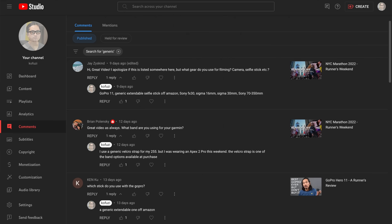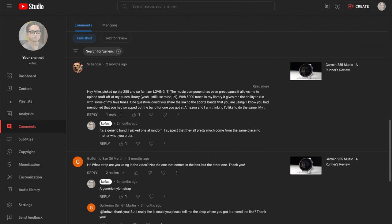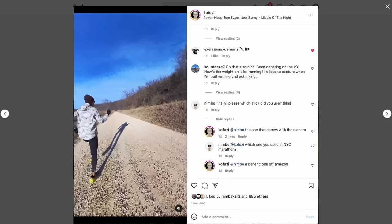What's going on, everybody? My name is Kofusi, and I review a lot of running shoes, equipment, and apparel. Today, what I want to talk about is some of the no-name generic stuff that you guys have been asking me about, but that I typically answer: 'Oh, it's just some generic thing that I got off Amazon.'